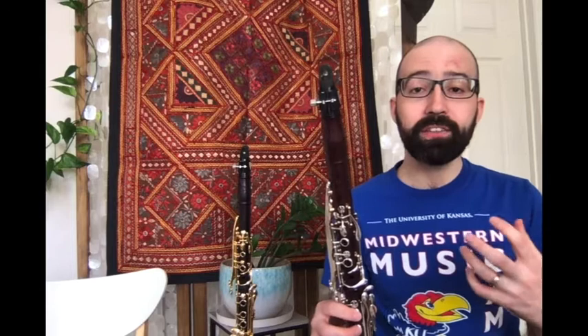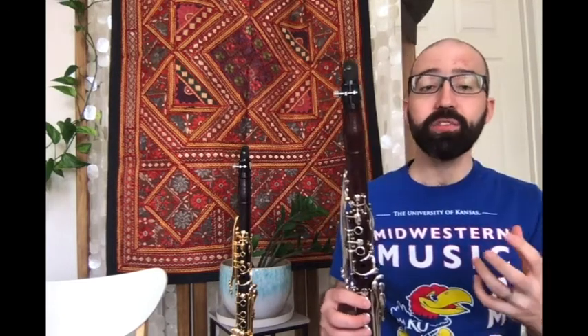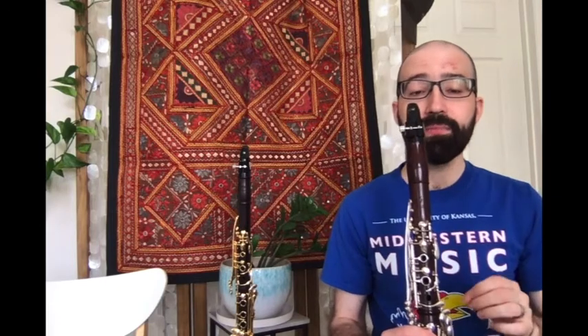In the previous video, Marith talked about playing with the subtone to focus on your air. But you can also do that and focus on your fingers. Play through technical passages, technical etudes, with just a little bit of air so you get the subtone.